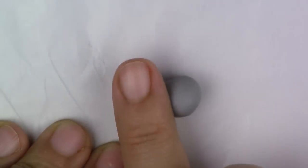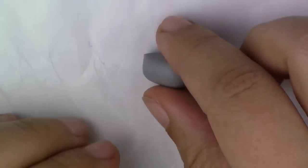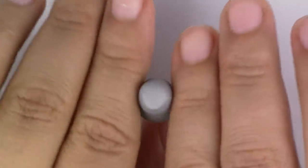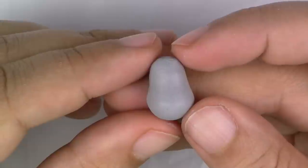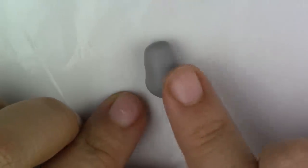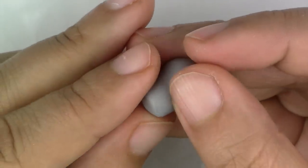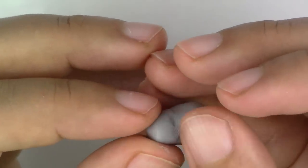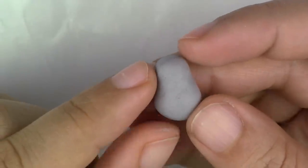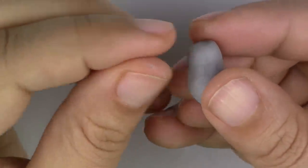First, take a small ball of grey clay and roll it out so that it looks kind of like a Russian doll. Then lightly flatten the belly part down so it's not too round, but we still want it chubby. Take your finger and define the neck area a little bit more, so that it looks like this on the side. Now put your little Totoro body on its side.